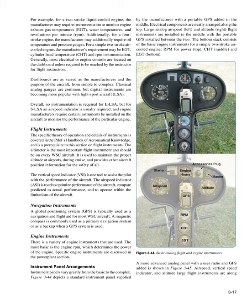Flight Instruments: The altimeter is the most important flight instrument and should be on every WSC aircraft. It is used to maintain proper altitude at airports, during cruise, and provides aircraft position information for the safety of all. The vertical speed indicator (VSI) is one tool to assist the pilot with aircraft performance. The airspeed indicator (ASI) is used to optimize performance, compare predicted to actual performance, and to operate within the limitations of the aircraft.